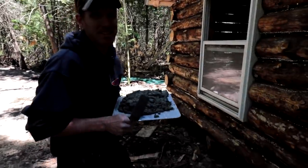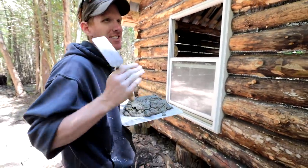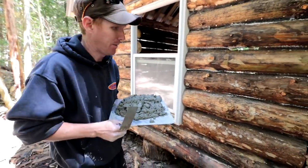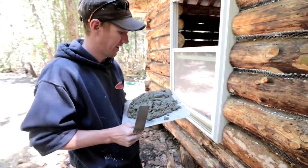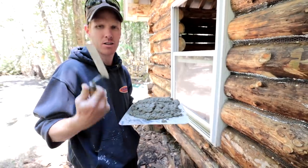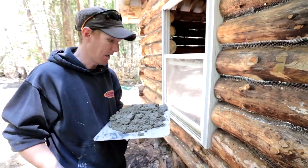We're going to start on the back wall because you can't see it as well — you always want to start on the side that's least visible. I've never done this before so there'll be a slight learning curve. I've got my drywall hawk with a little trowel and we're going to force it into the cracks and see what happens.